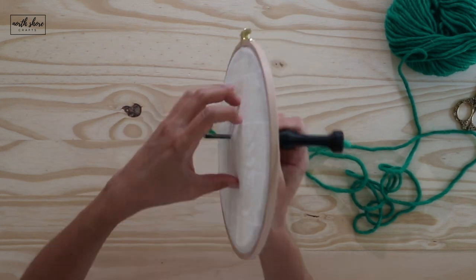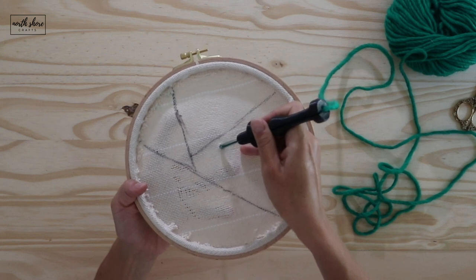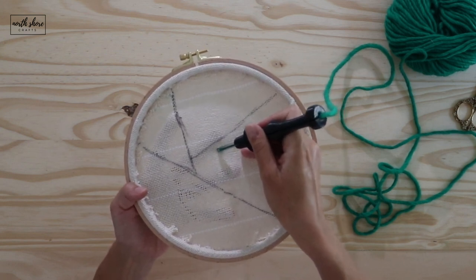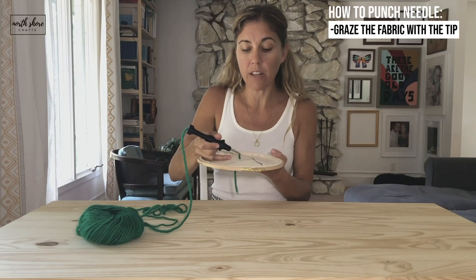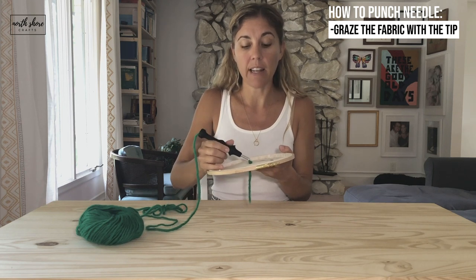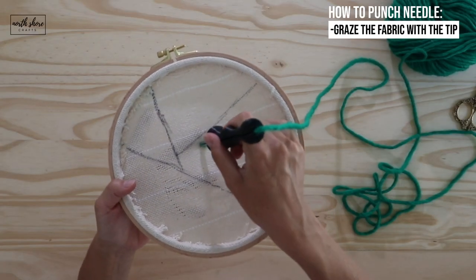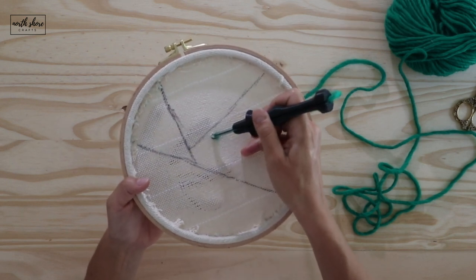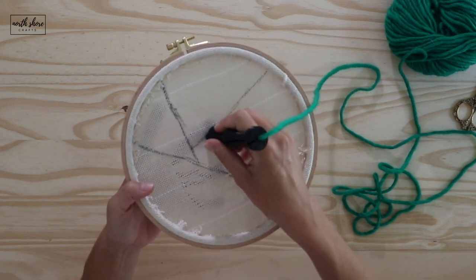When you go to your next stitch, just go over a couple of holes — two or three holes, it doesn't matter. You graze the fabric with the tip of your needle. Don't lift your needle too high because that will create uneven loop lengths and it might even pull your yarn out. Graze the tip of your needle across your fabric, punch two or three holes, handle to fabric, lift it up slightly — not too high — graze your fabric, and insert again, handle to fabric.